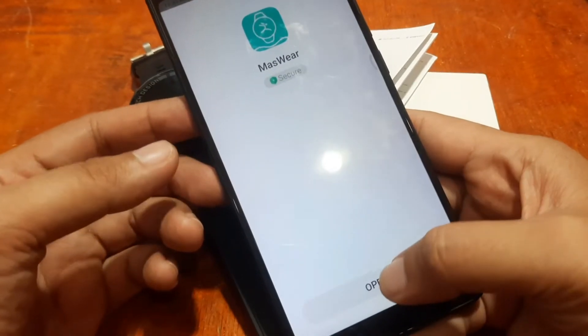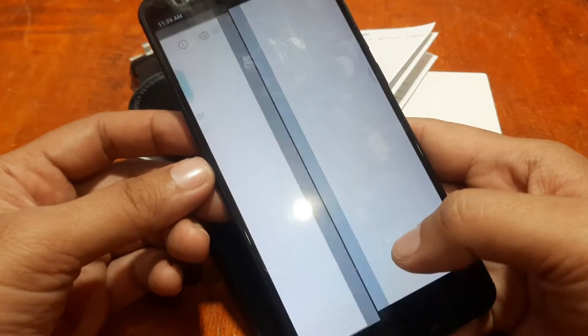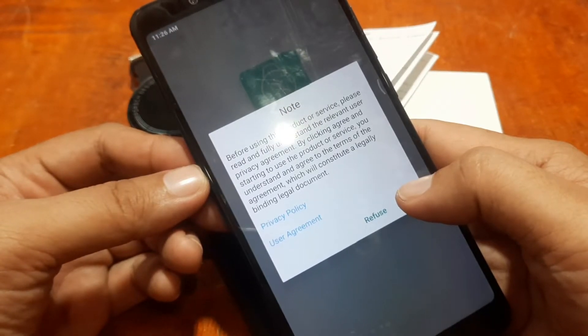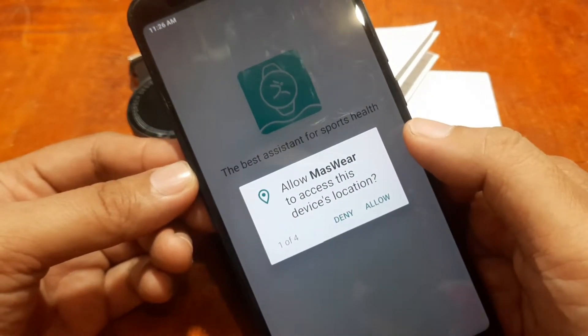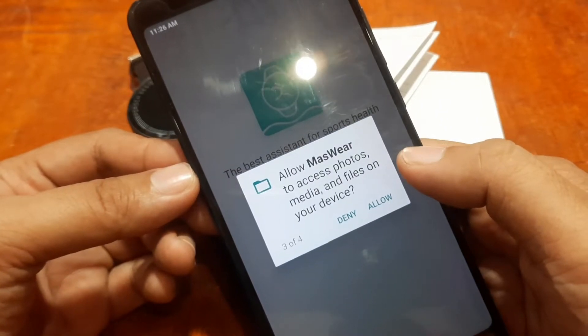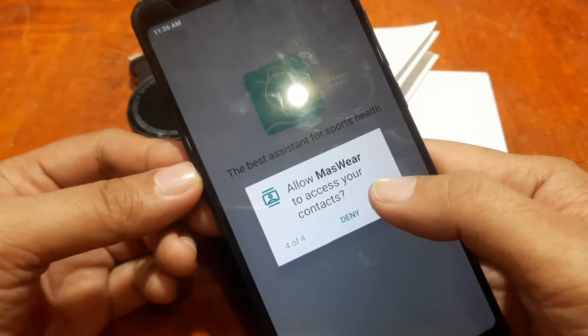Opening the Massware app. Before using this product or service, please read and fully understand the relevant user privacy agreement. The app's tagline is 'Look up on ugly, the best assistant for sports health.' We then allow Massware to access location, make and manage phone calls, access photos, media and files, and access contacts.